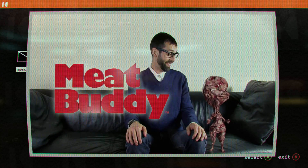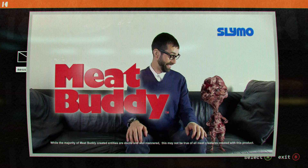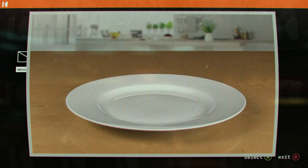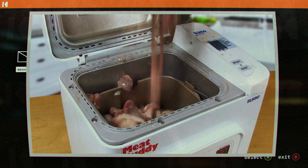Put a smile on your face using your meat waste with Meat Buddy, the reconstituted cuddly companion from Slimo. Just take your animal-based waste products, rotten flesh, and laboratory-grown proteins and simply toss in the hopper.